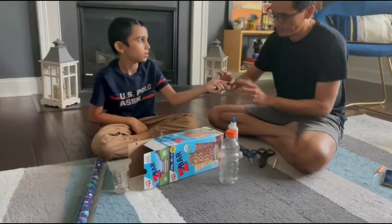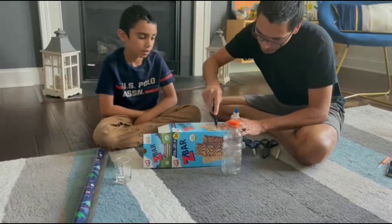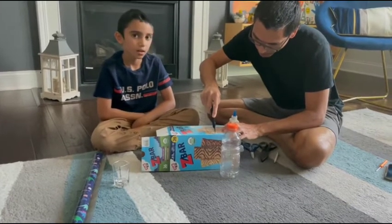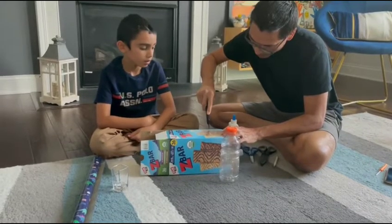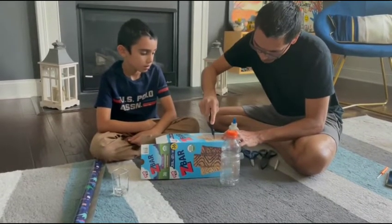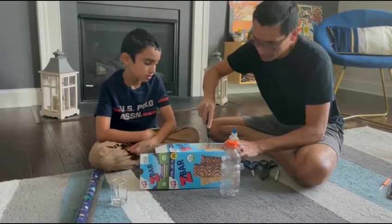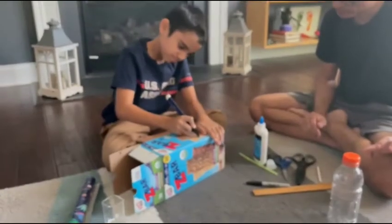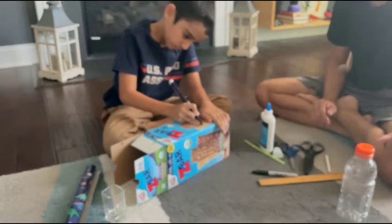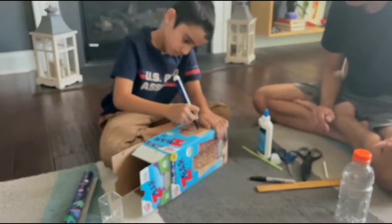Dad, let's start the cutting. Okay. Can you do a coffee bowl? Yes. Nice work, buddy. Stay careful.